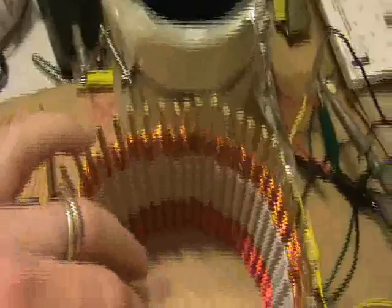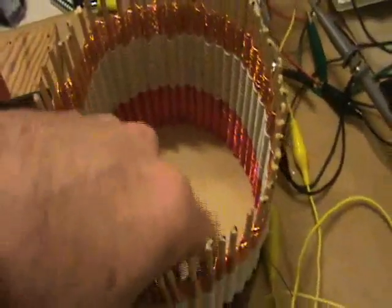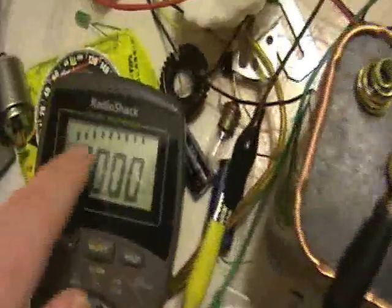I decided to take the capacitor out of here to experiment with this as an air coil. Here's what I can make this do. This meter will show current, and the scope will show the waveform to the tank circuit.